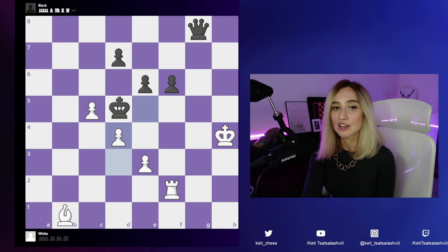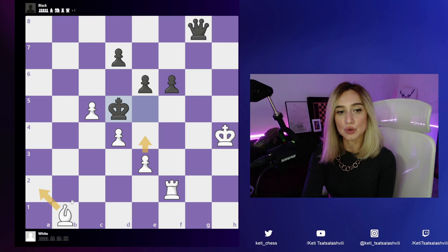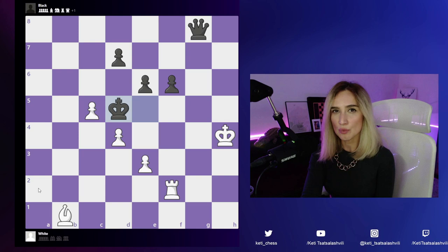We have e4, we have bishop to a2, and rook to f5. After e4, king takes that pawn, the d-pawn is also hanging, and the black king will hide on the e7 square — so that's not working. How about bishop to a2? In that case black can play king here or king here, and this is not the solution we're looking for.